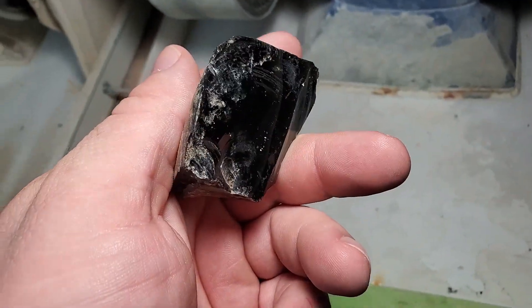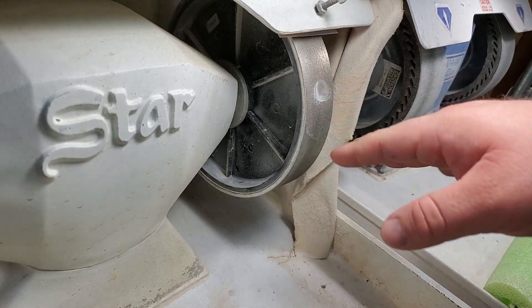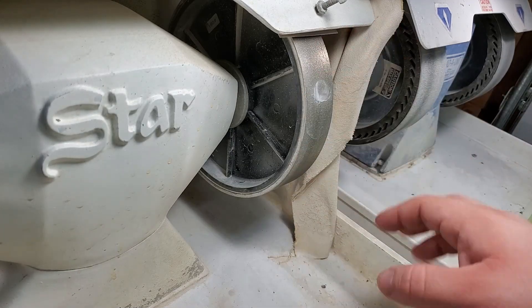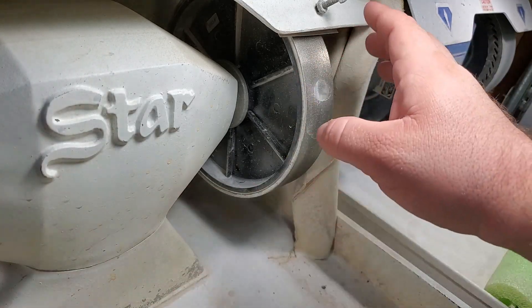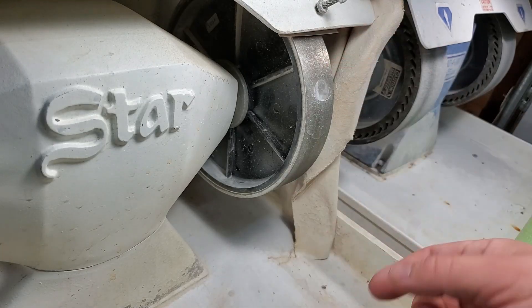I'm going to start with this 180 grit hard diamond wheel — these machines always require water because if I don't use water it's going to ruin these wheels, and these wheels are very expensive to replace. I'm not going to use the 80 grit because the 80 grit is too aggressive and it'll just destroy this piece. So we're going to start with this one and go from there.